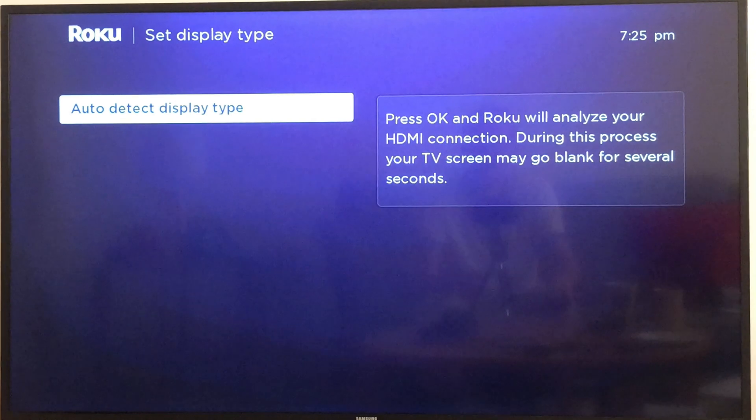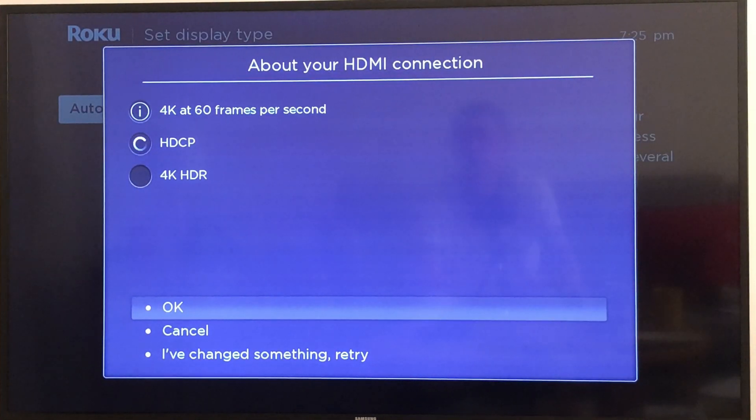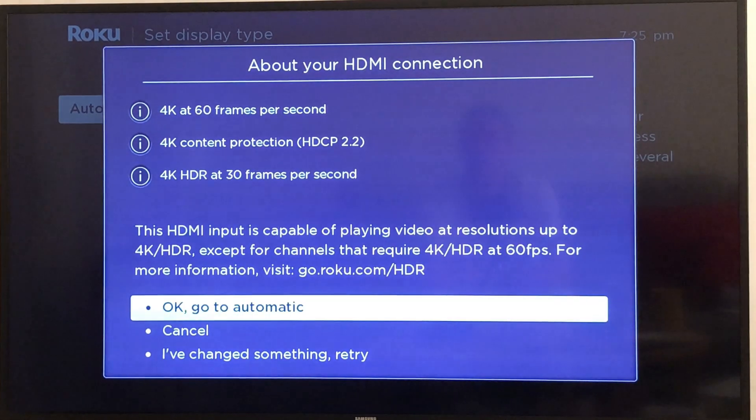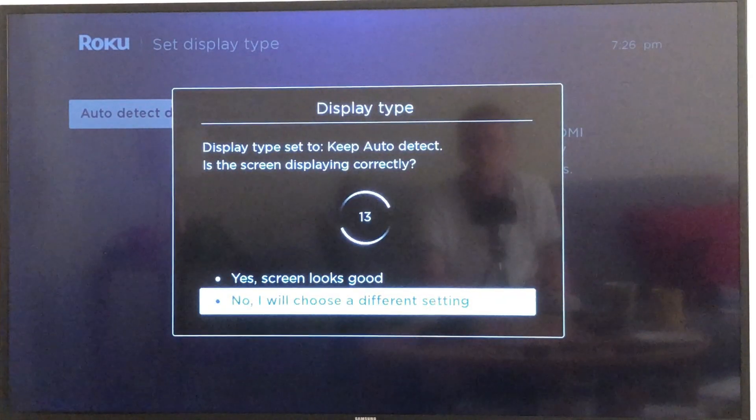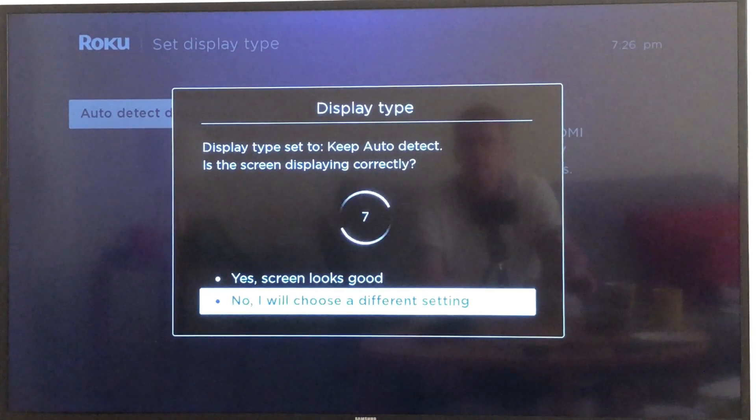Now we need to press OK on our remote so that the Roku stick can analyse our HDMI connection. Click OK to go automatic unless you want to change to a different HDMI input. Now we just need to follow the on-screen instructions so that the Roku player can ensure everything is working correctly.